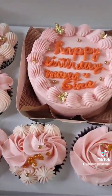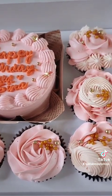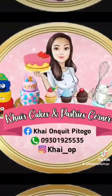Ayan na po ang final outcome natin mga Sue Cakes! O diba? Ang ganda lang ng colors niya. Thank you for watching! Bye! Bye!